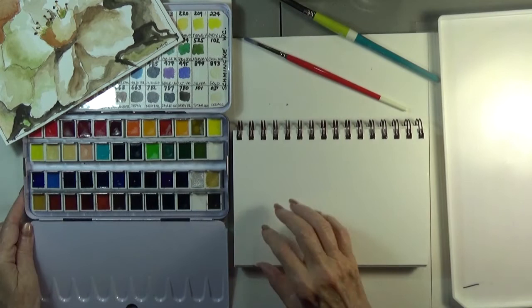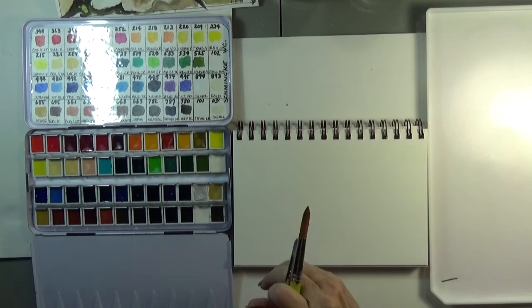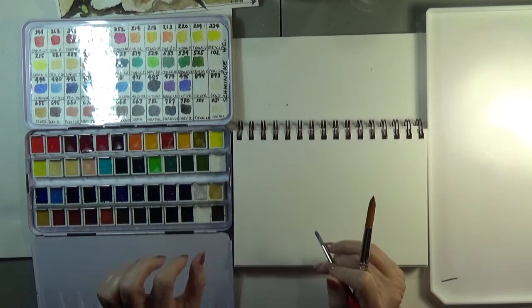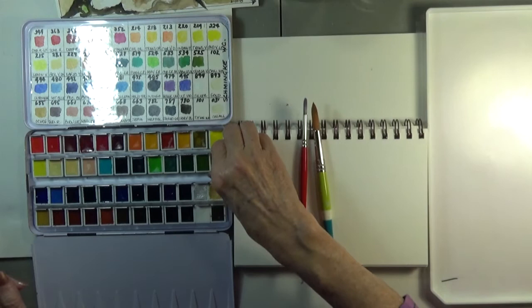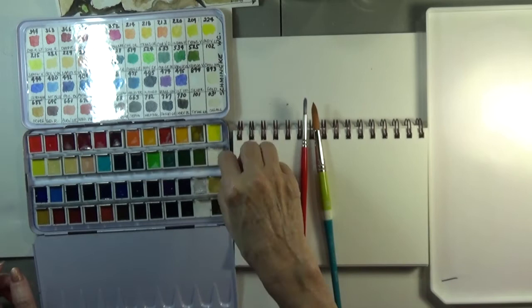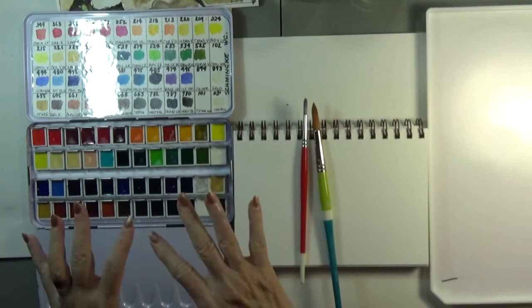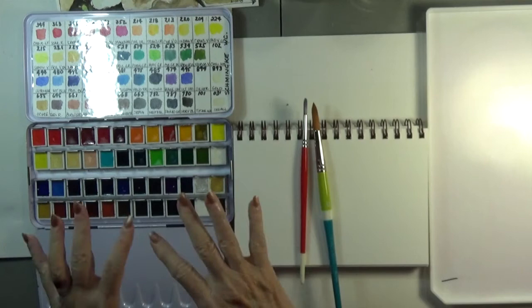I'm also going to be using my Schmincke watercolors — I thought I would give them a trial run. I was lucky to find these very expensive puppies on super sale because the box was kind of messed with, but all the colors were there. I attached my quarter pans to the tin box by placing a magnetic strip under each, and I put them in an order that I find comfortable working with. I made it mine, and here we go.